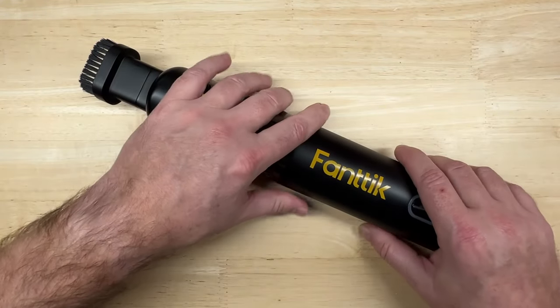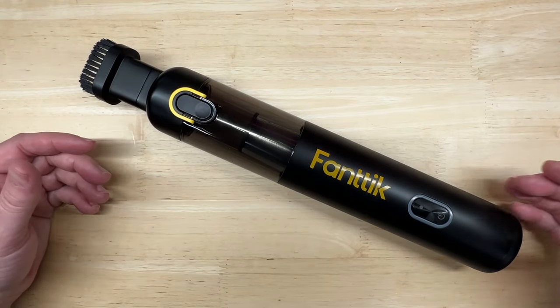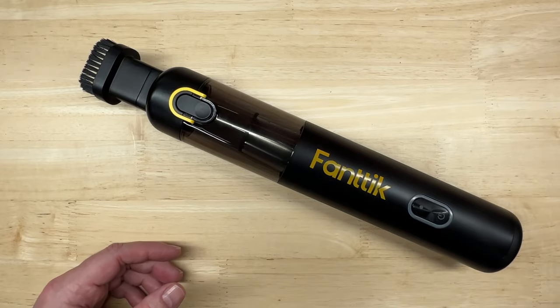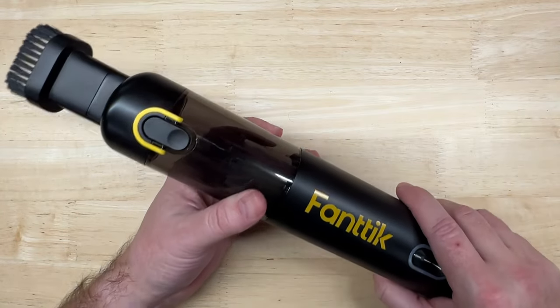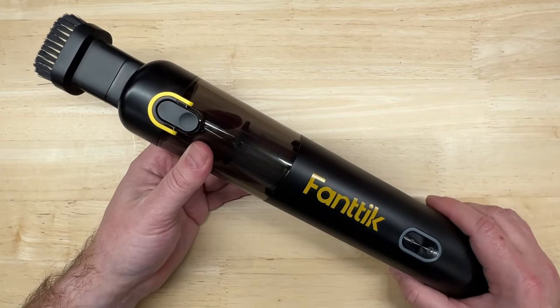I'm going to keep this charged up on my workbench. Any time I would normally use my shop vac, the Dyson from inside the house, or even a can of compressed air to get rid of some dust, I'm going to use this instead — I've got a lot of places around this garage that could use it. I'll show you how to empty the dustbin and give you my overall impressions. Let's see how we can put this to good use and find out if it's worth the cost to keep it on hand.